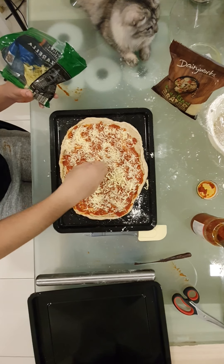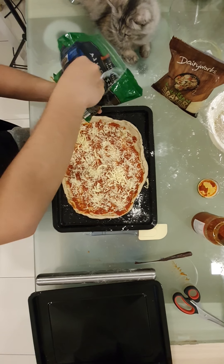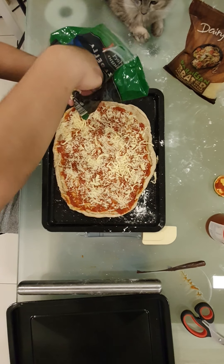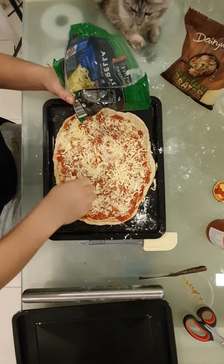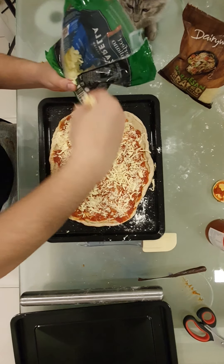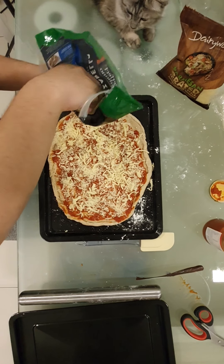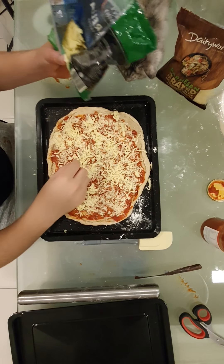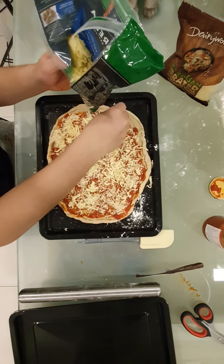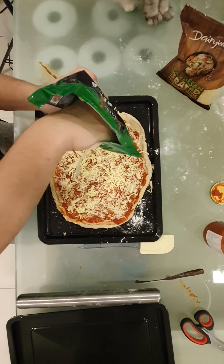Okay. I'll put these in places that are empty and don't have mozzarella, or any cheese basically. It couldn't cover all parts.